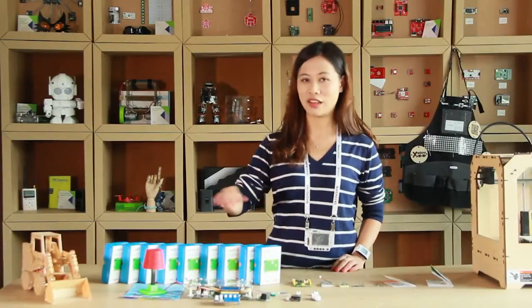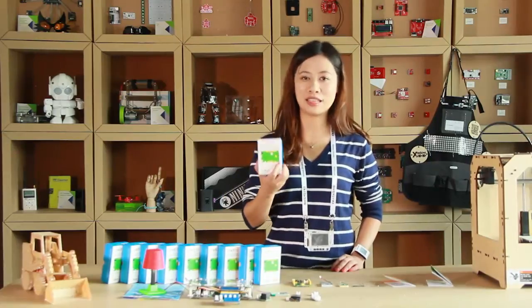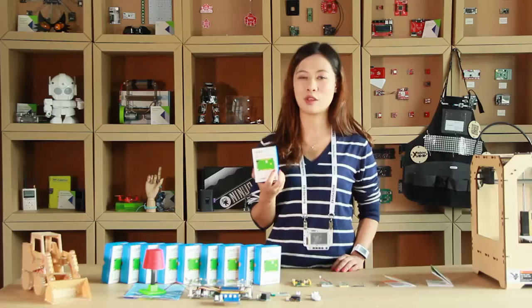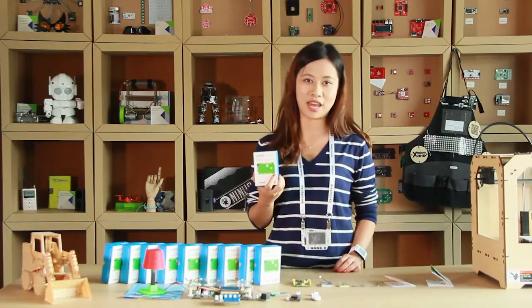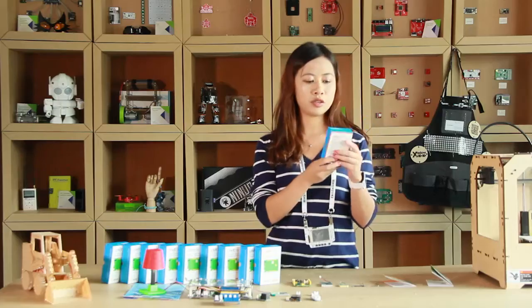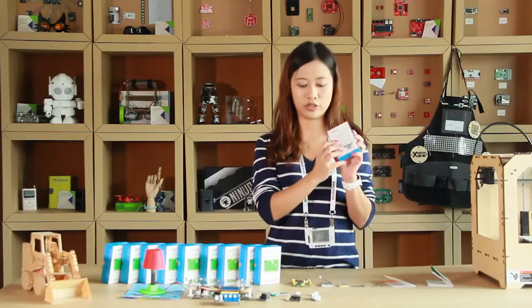I just got the LinkIt ONE here. LinkIt ONE is co-designed by SeeedStudio and MediaTek, combining expertise in open-source hardware and cutting-edge technology in Internet of Things. You can have a look at the LinkIt ONE and see the main features, which are pretty amazing, at the back of the package.